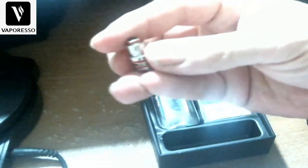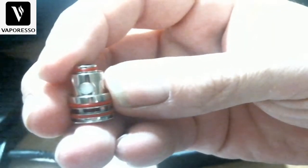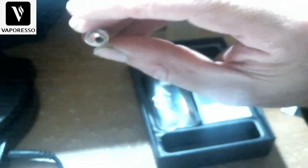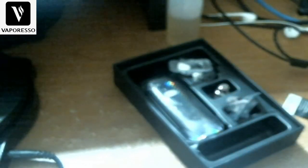These are the GTX coils we're used to. This first one is a 0.6 mesh coil — it's got a wider opening. And this one here is the 0.8 mesh coil — a little bit different. We're going to use the 0.8 today.